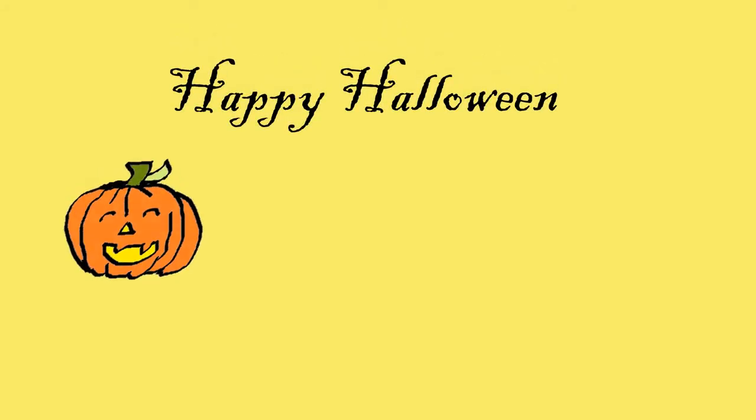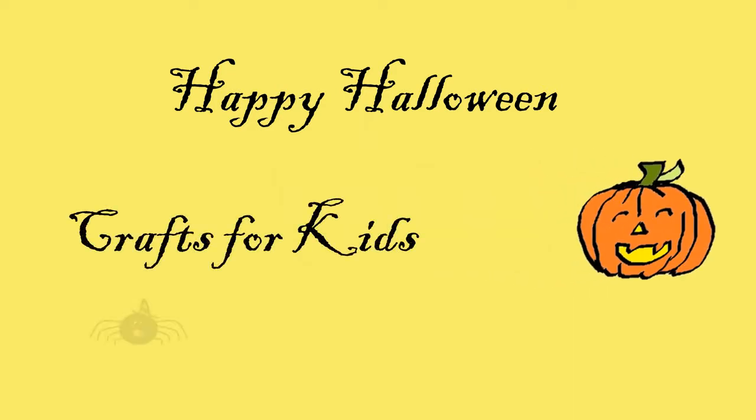We are so very pleased to present a craft from the Public Library. It is super fun and very easy.